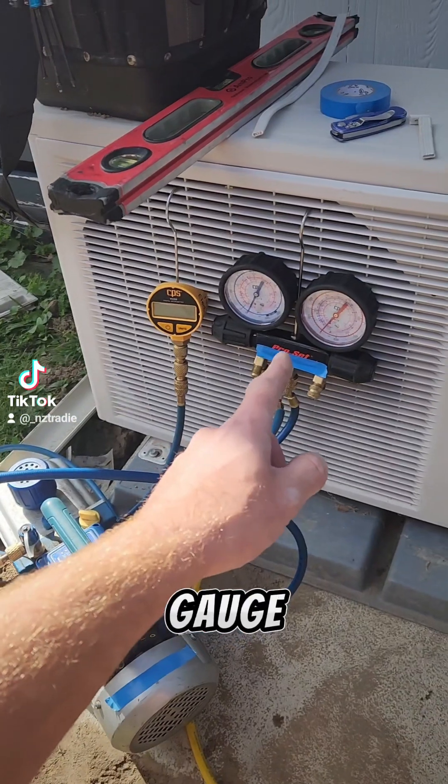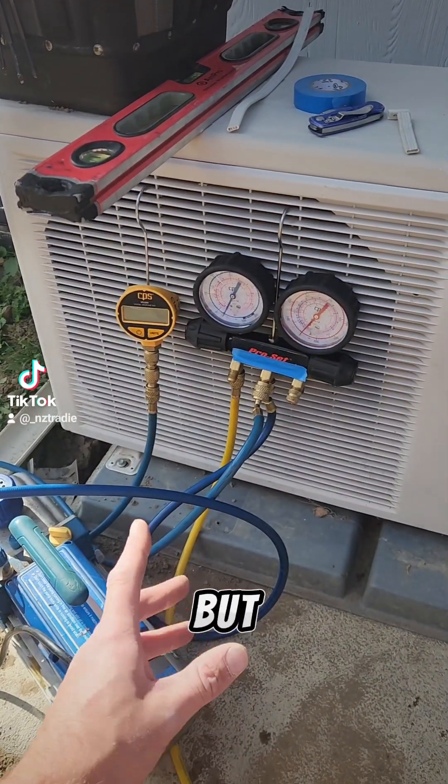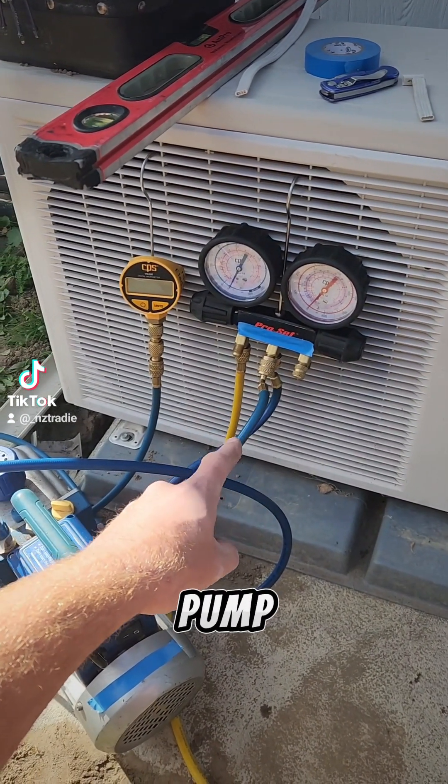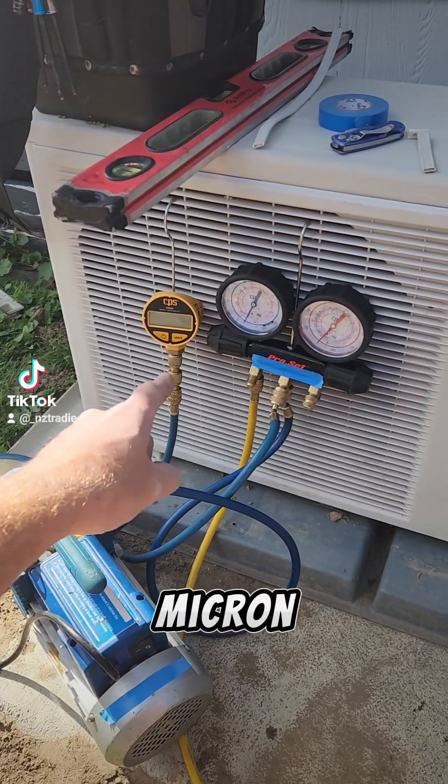Now if your gauge had a micron gauge built into it — like we've got an electronic set of gauges — then you wouldn't need a micron gauge, but this one doesn't. So our micron gauge comes off from the same place as the vac pump, around and onto the micron gauge.